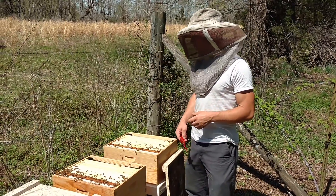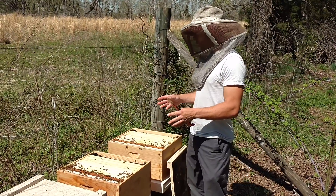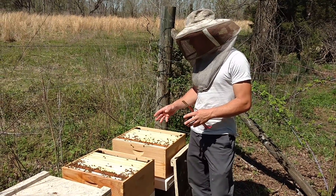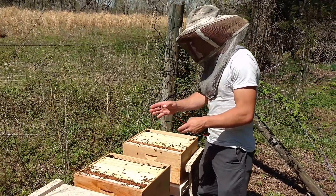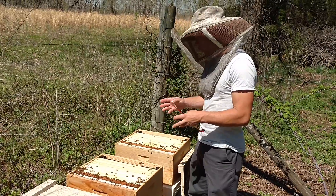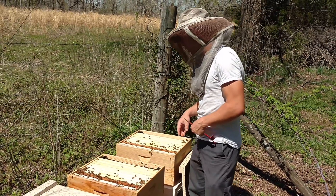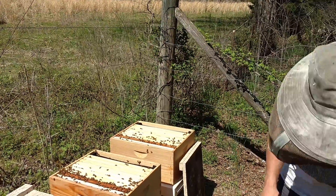Our camera ran out of space for a little bit because we had too many videos on it. So all we did is just put things back — we're going to splice this in with the first part of the video. We did what we did to the first colony, the exact same thing. We saw the queen, you'll see that in the video. Everything looked really good. We're going to give them a little bit of feed just like we did the last one.